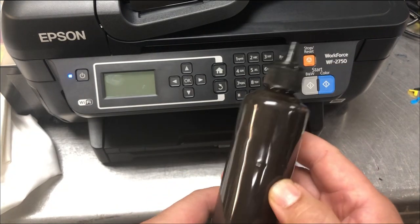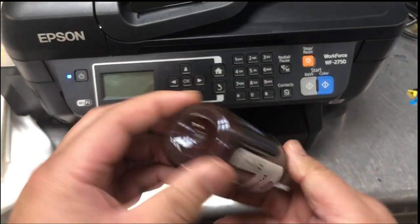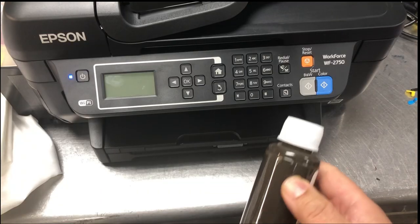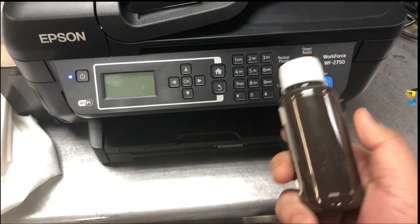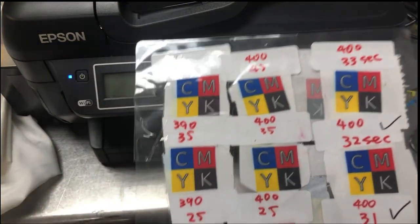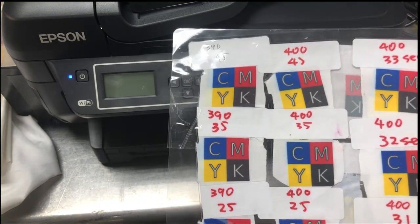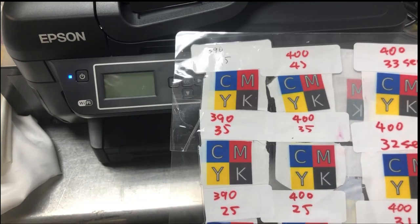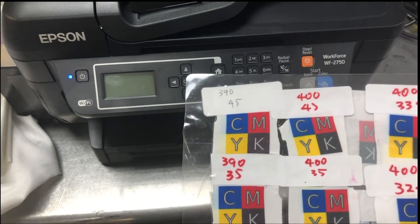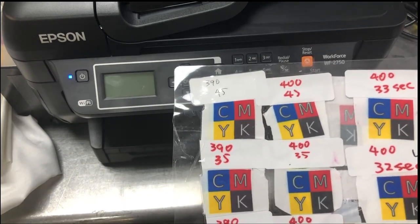Let me show you the ultra black ink we make. This is the super black — you can see how brown it is. The darker the ink, the better the quality, and the more brown it appears. However, because it's the last color to transfer, if you don't give enough time or enough temperature, you can end up with a brownish black. Therefore, you need to increase the time and temperature to make it truly black.